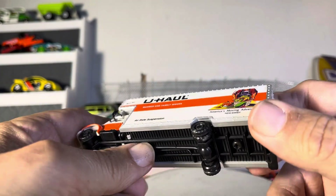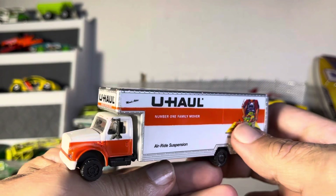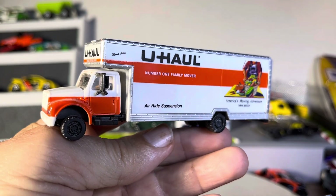All plastic, though — that's the only bad thing — but hey, this thing would be incredibly heavy if it wasn't plastic, that's for sure. Alright guys, HO train set U-Haul truck. Thanks for watching.